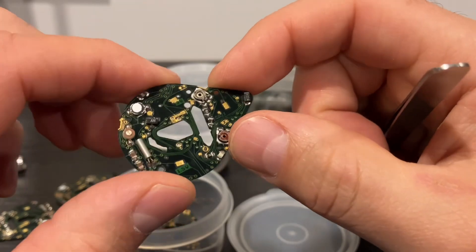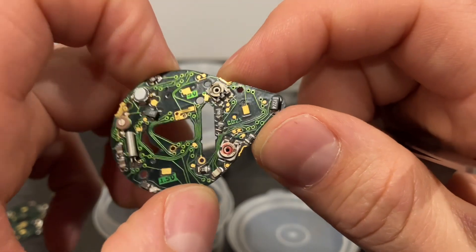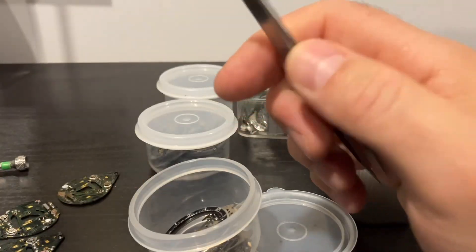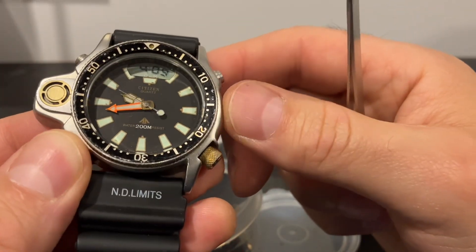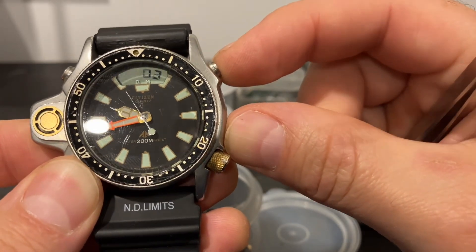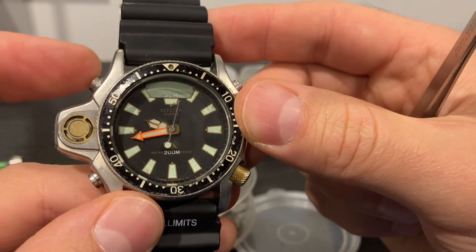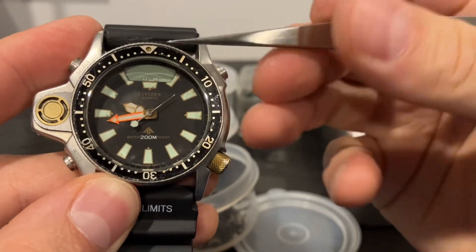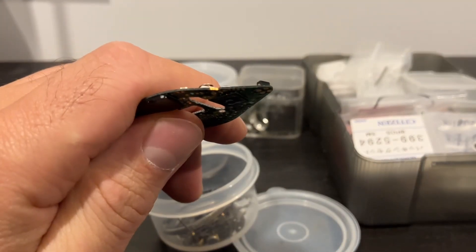This one is in pretty good condition but I don't know why it's not working. A viewer of the channel told me about his watch — it was functioning, working perfectly, except that one of the pushers wasn't working. When they pressed the button, nothing happened with the digital part. One of the more common problems in that case is that these little copper plates down here are worn.